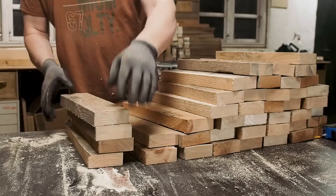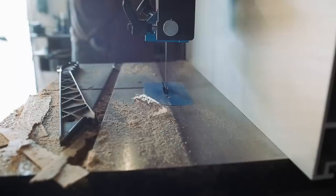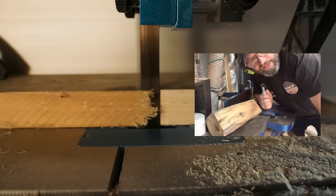All the boards also need to be the same width. Normally I would run them through my table saw, but my new table saw is unfortunately not operational yet, so I'm running them through my bandsaw instead. I still have no regrets about selling the bandsaw.